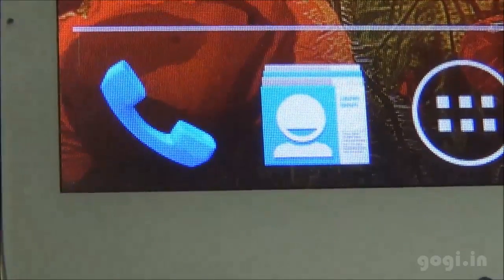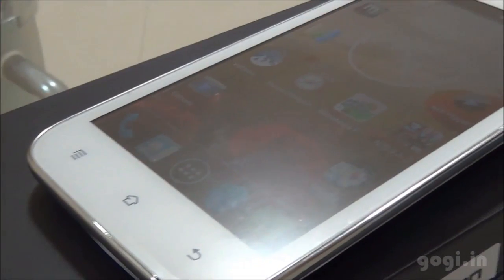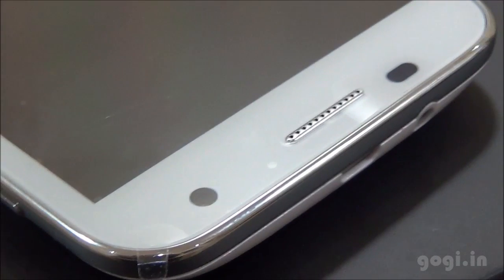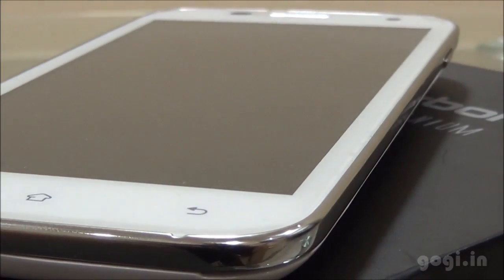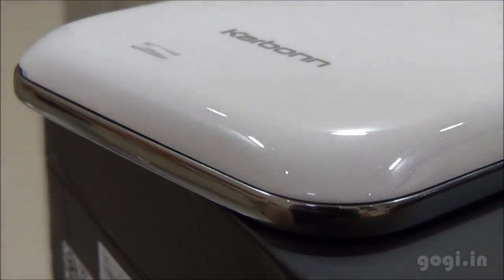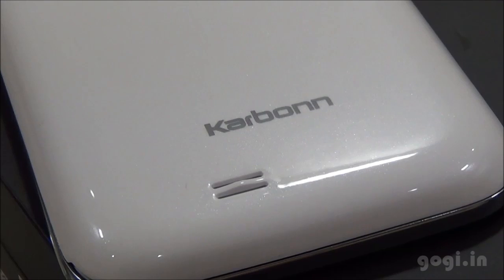The Carbon Titanium S2 features a 5-inch screen with 512MB RAM running Android 4.2 Jellybean, powered by the MT6589W chipset. It cannot record full HD videos but can play full HD videos using MX Player in software mode. This handset is priced at Rs. 10,200; however, the build quality is not that good.